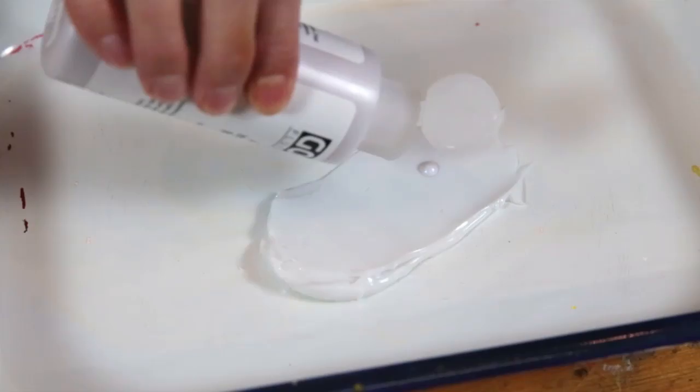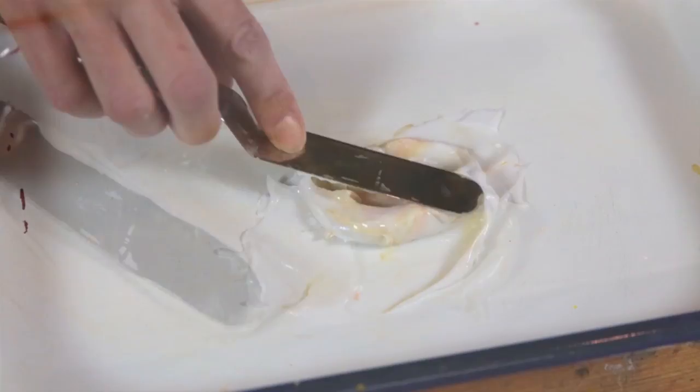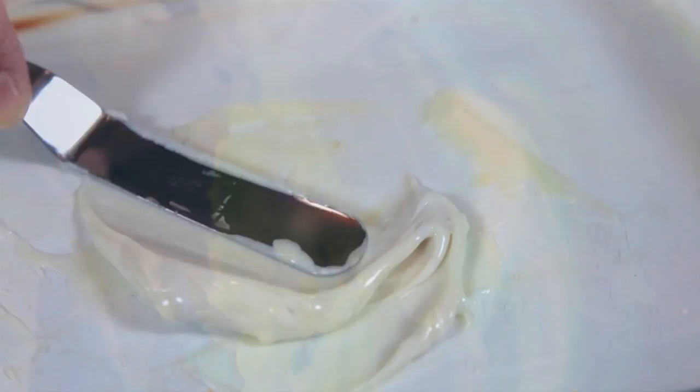One application of regular gel matte that takes advantage of the hazy matte quality is creating a wax-like appearance. The addition of interference blue and iridescent gold adds a reflectance to the matte gel that looks like natural wax.